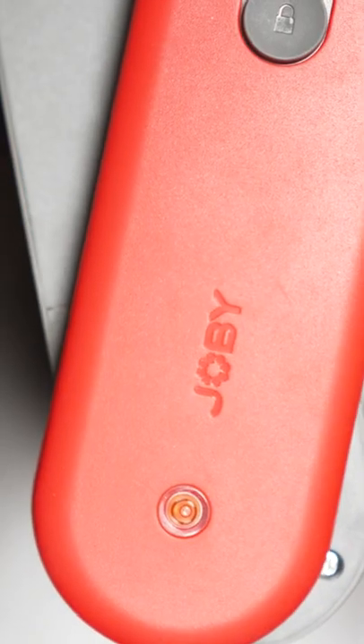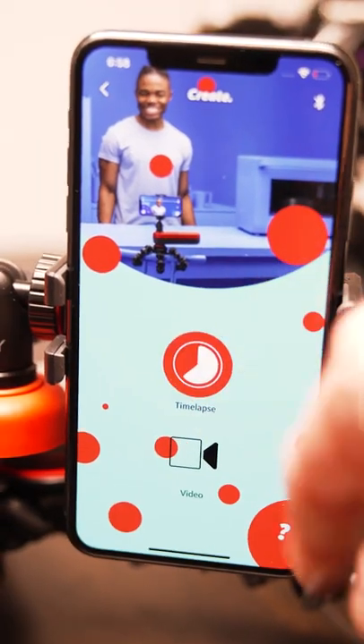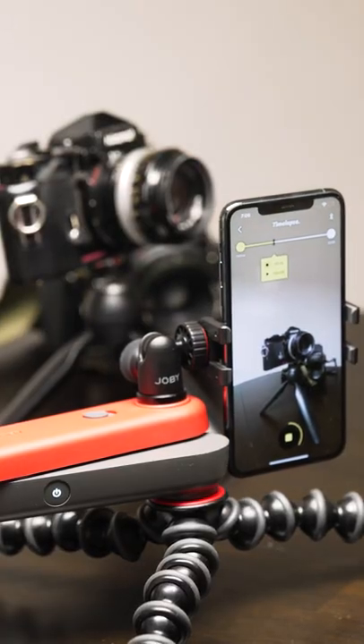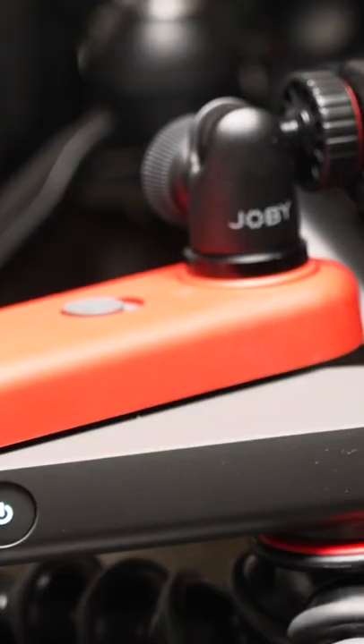This is the Joby Swing. You can choose between time-lapse and video. Set your start and end points and watch as the swing moves your camera in your desired direction.